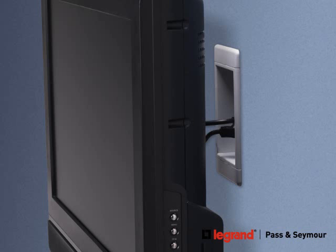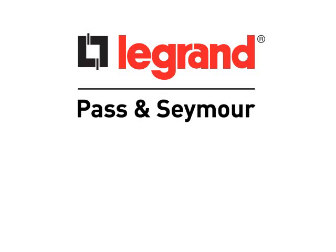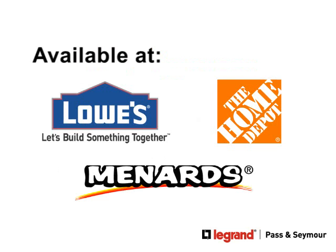Adding protection plus new convenience to electrical devices — now that makes for better living. Find these and other Legrand Pass & Seymour products at the following retailers.